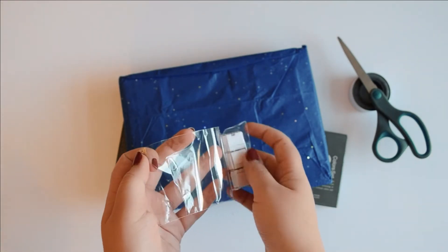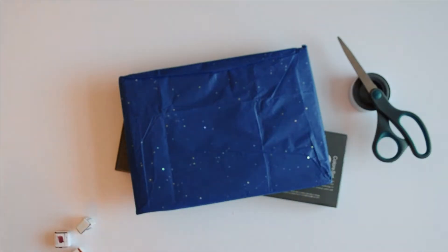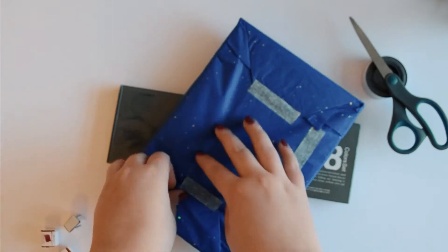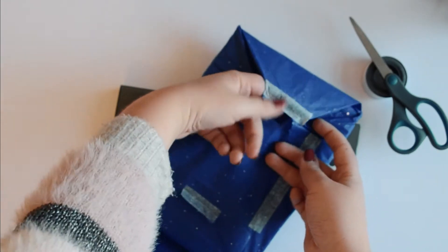Hello and welcome to a little mini art supply haul. I had my birthday recently and was absolutely delighted to receive some supplies from my family and friends. So here we are, breaking them in.